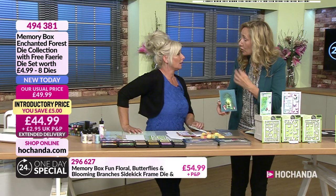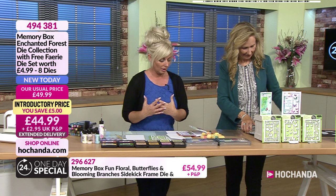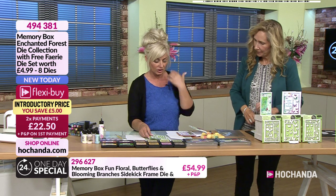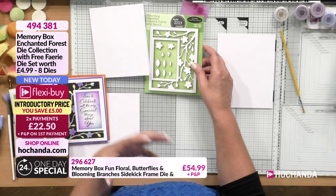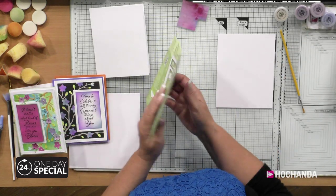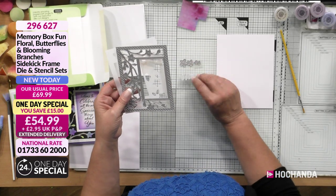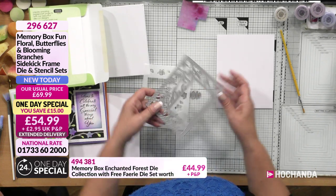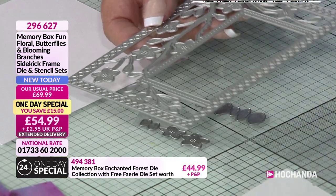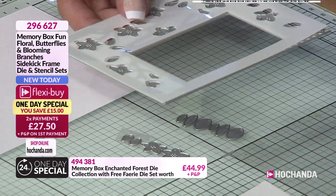With the frame I'm using, which is the Blooming Branches Sidekick Frame and Stencil - the frame itself is offset to the side. This is the flower one. You've got flowers and leaves in there. Then you've got your Sidekick Frame, and it's got that really nice cross-stitch effect around the outside. And then you've got that stencil as well. Can you flip it? Because you've got a card here with it on the other side. That's because that's been popped in the other way.